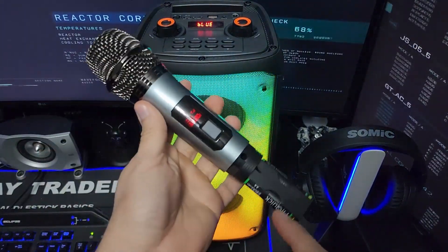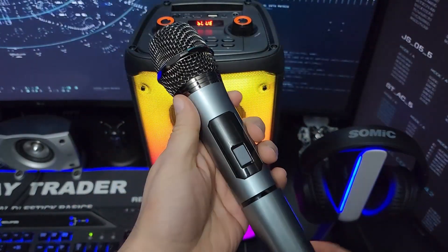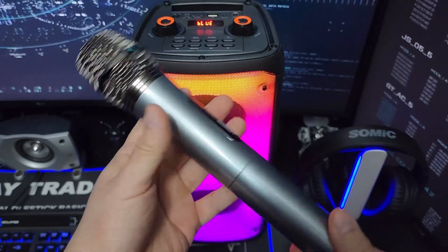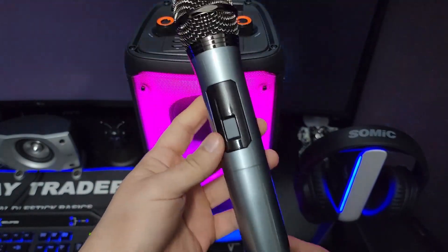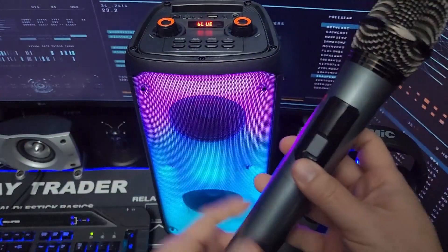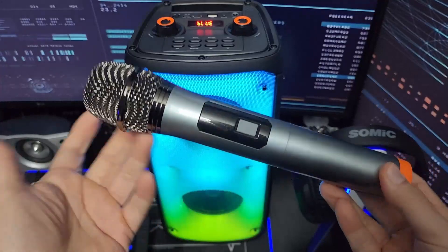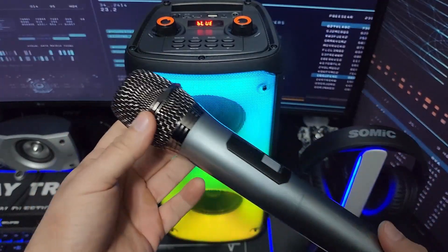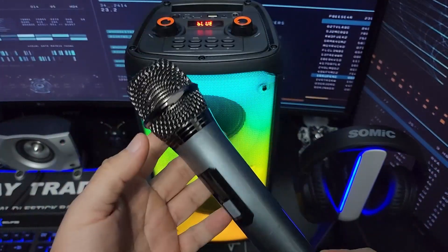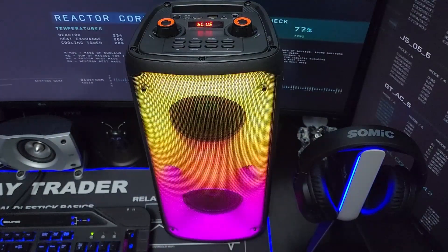It uses two double-A batteries. I'm going to turn it off — I don't like the microphone. Typically, microphones that come with these party DJ boom boxes don't sound good, and this one is just okay. I recommend getting your own microphone if you're really serious about using this to DJ and do parties.